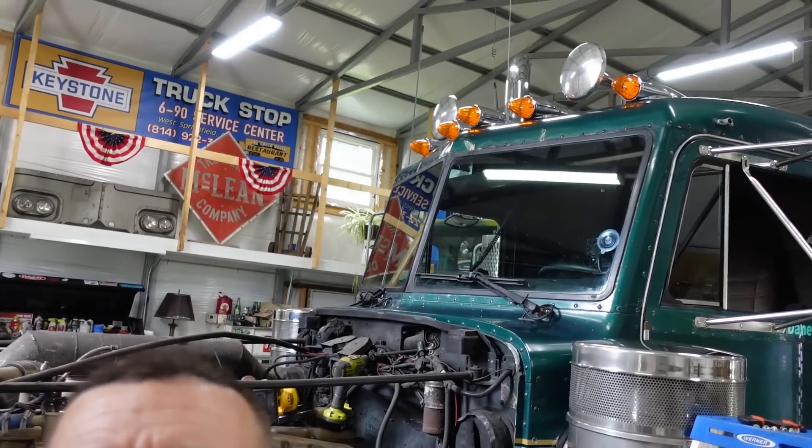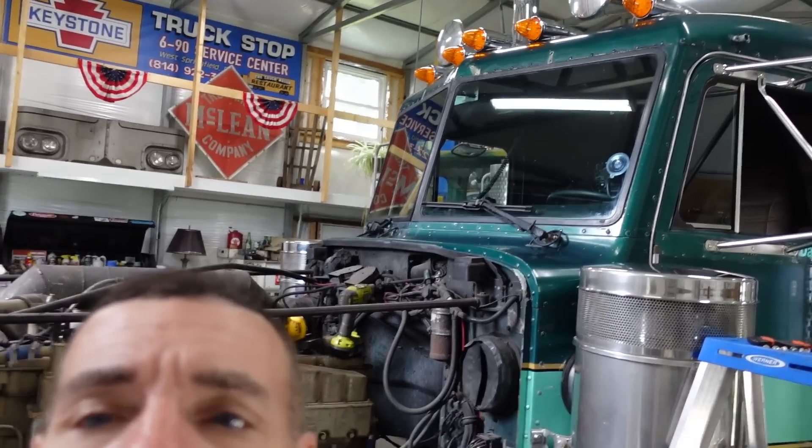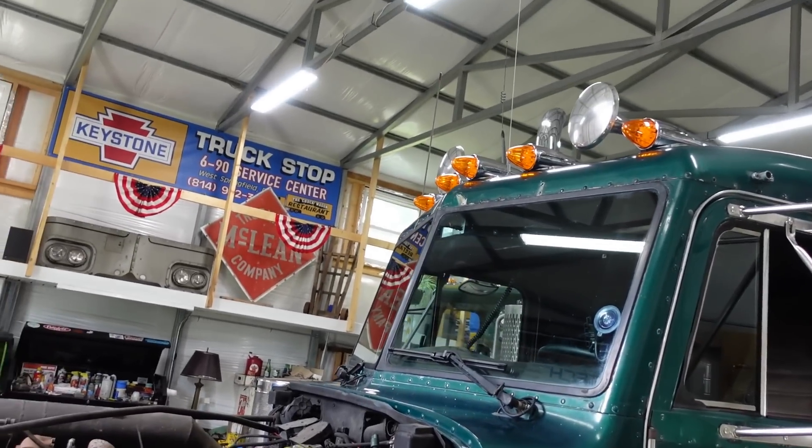Back from the Ashland Show this weekend, which was killer, and it's going to take me a week or two to get everything edited, so it'll be coming up soon. But in the meantime, look what's missing up there. You see that? The visor.